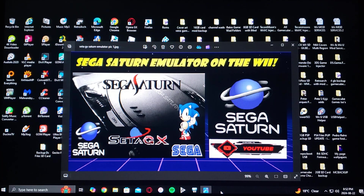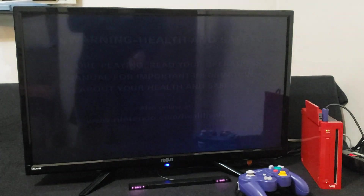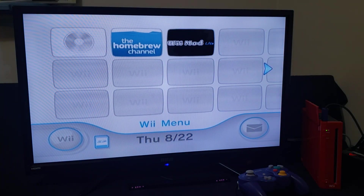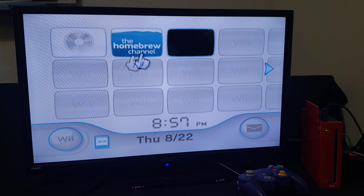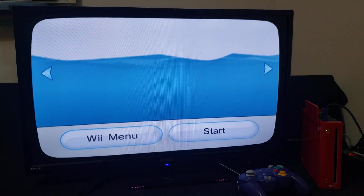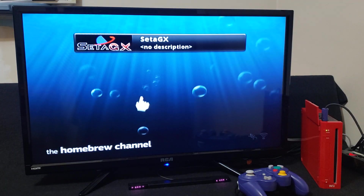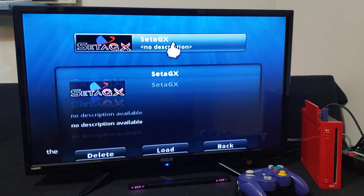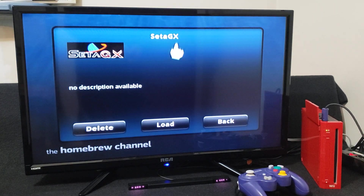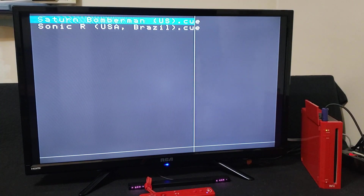That's basically it for the setup of the SD card. Now we're going to get on the Wii and I'll show you how to set it up and a little bit of gameplay. Plug in your GameCube controller — for this emulator there's no Wii channel yet, so we're going to have to load it through the Homebrew Channel. There's the emulator SataGX — pretty simple, there's no description. To start it up just load it and it should take you right into the emulator. There are the two games that I have.